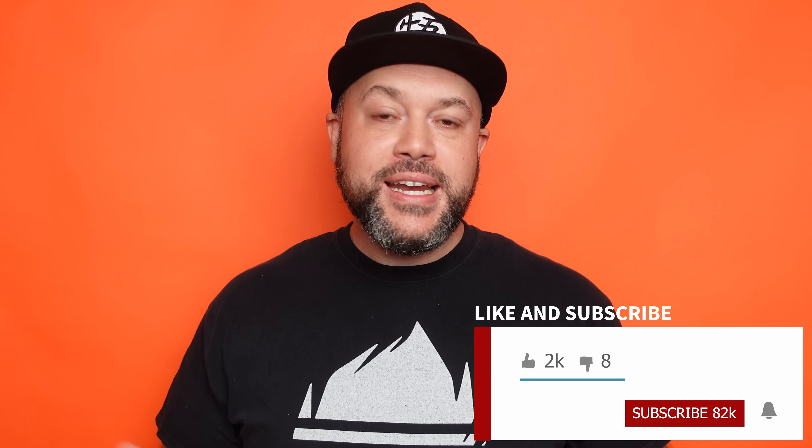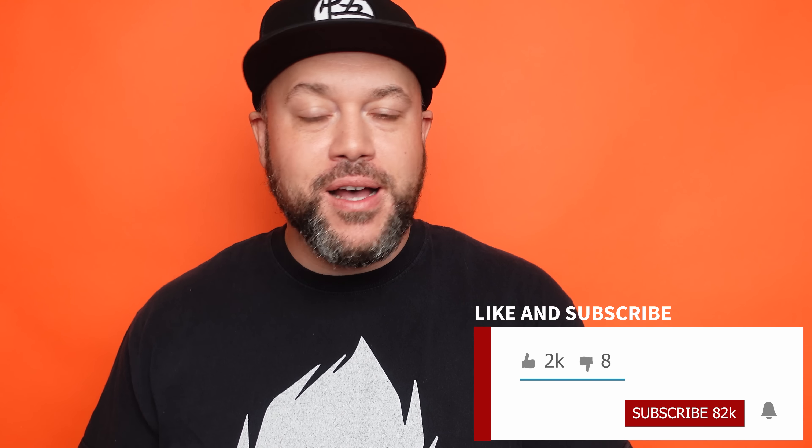Before we get started I want to ask you to take a moment to subscribe to my channel. I put out new content here every single week talking about photography and content creation in general. If that's something you're into, make sure that you subscribe.